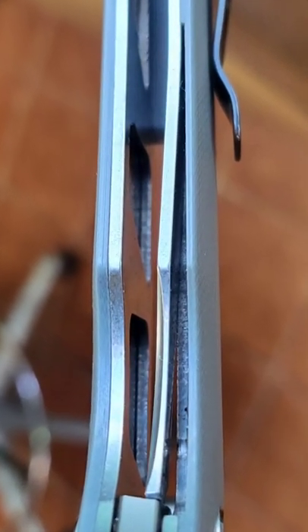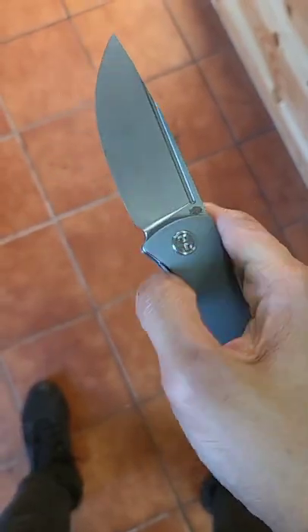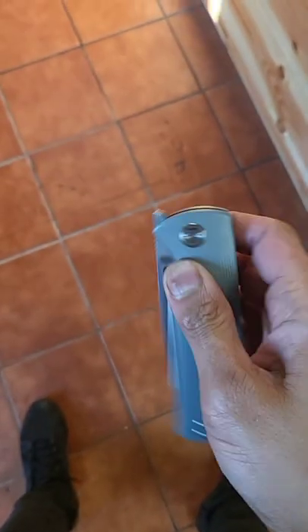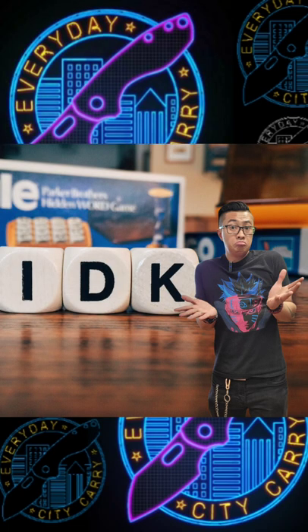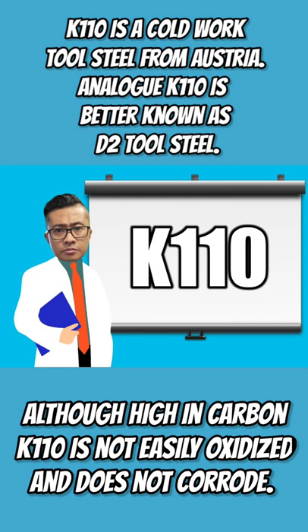You have weight reduction, which is always good. It's a front flipper and the action is good — it's running on ceramic ball bearings. The blade steel is K110; I have to admit I didn't know what that was at first.